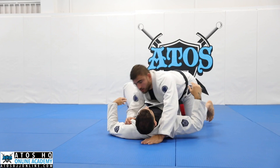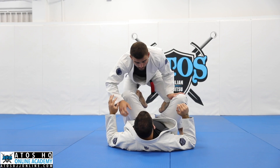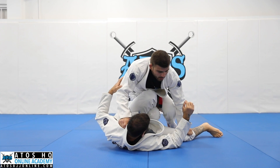You're gonna walk, and then you're gonna take the hook here. Walk, make Jonathan go to one side, and use this grip on his collar and this grip on his knee. Now I'm gonna take my leg, change my legs, and go to the leg drag.